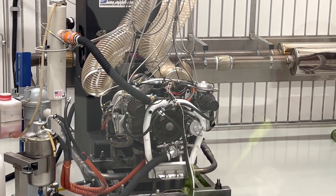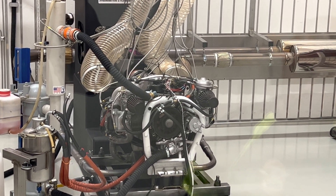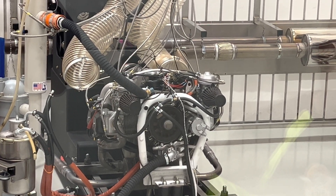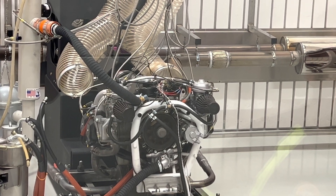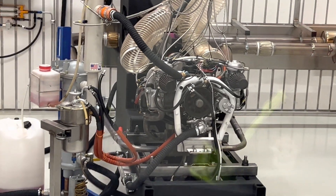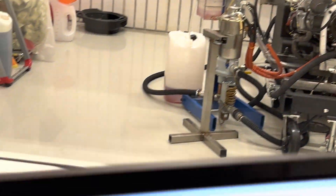Here we are at the Dyno room at Edge Performance. Running an early 90s model 80 horsepower 912 UL. It just came in for some engine work — resealed some valves, did some cylinder head work. Now we're going to put it on the Dyno and take a look at what kind of power we're actually making.